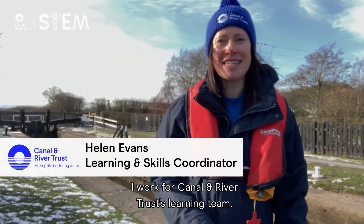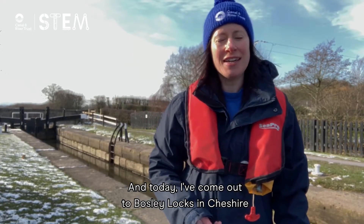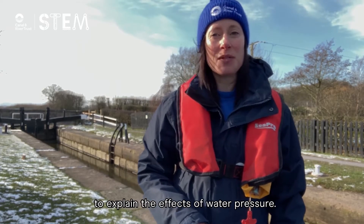Hi, I'm Helen. I work for Canal River Trust's Learning Team and today I've come out to Bosley Locks in Cheshire to show you a really simple experiment you can do at home to explain the effects of water pressure.